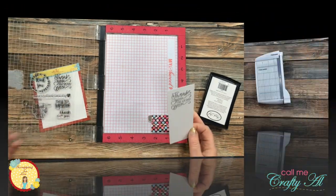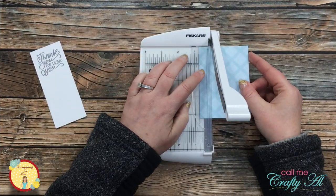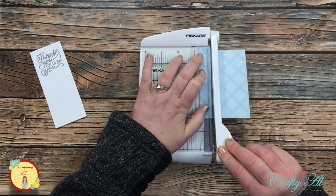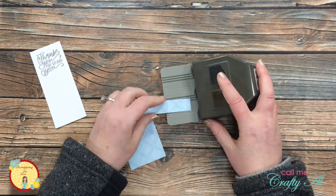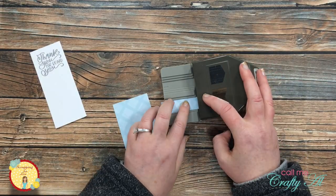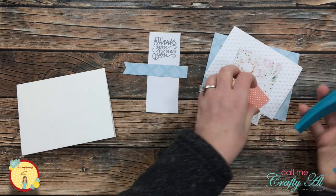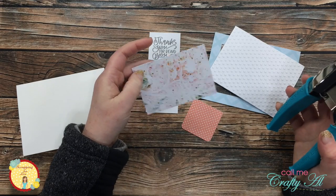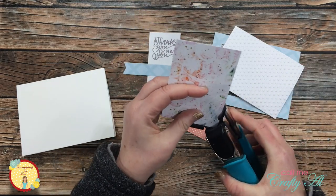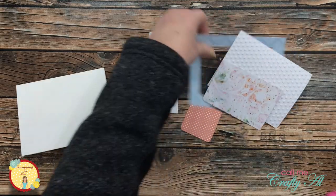Next I brought in the blue paper cut from the center of the larger piece and cut a strip that was three quarters of an inch wide, then brought in my fishtail punch and punched a fishtail on the end of that piece. I brought in my corner chomper and used the quarter inch rounder on the bottom of the polka dot pattern piece and on the left side of the floral piece.